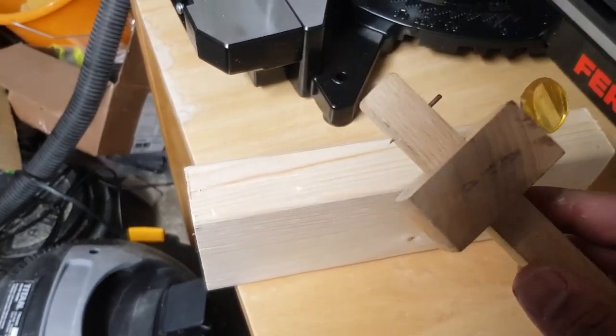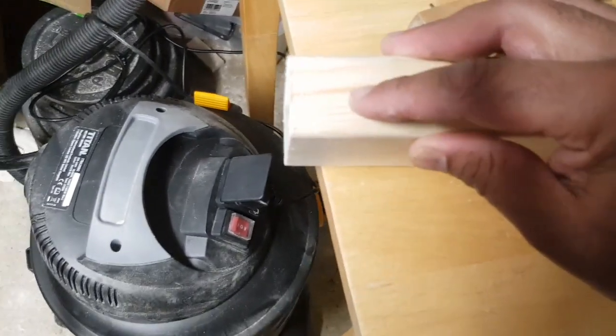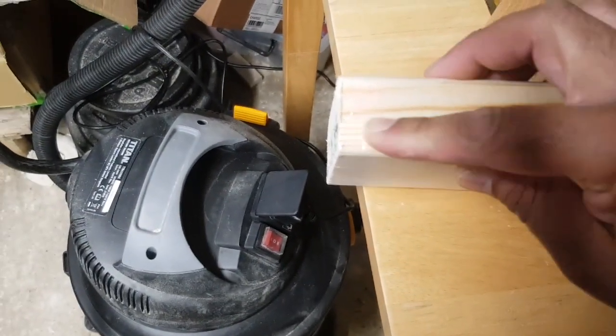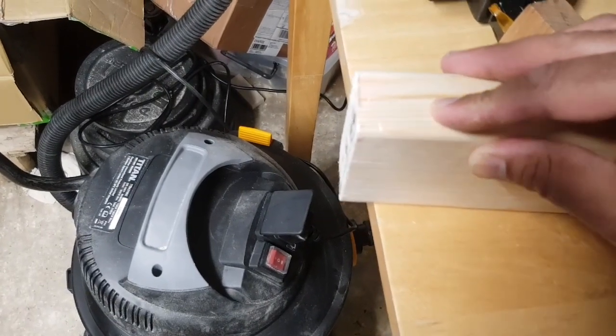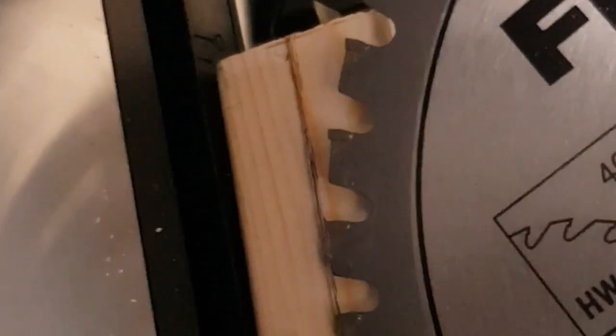Using my mortise gauge I've marked the midpoint of this piece of four-by-two scrap, which I'm using to demonstrate making lap joints. I've highlighted the gauge mark with a pencil, then set my blade to that same height — halfway through the four-by-two — to make the lap joint.